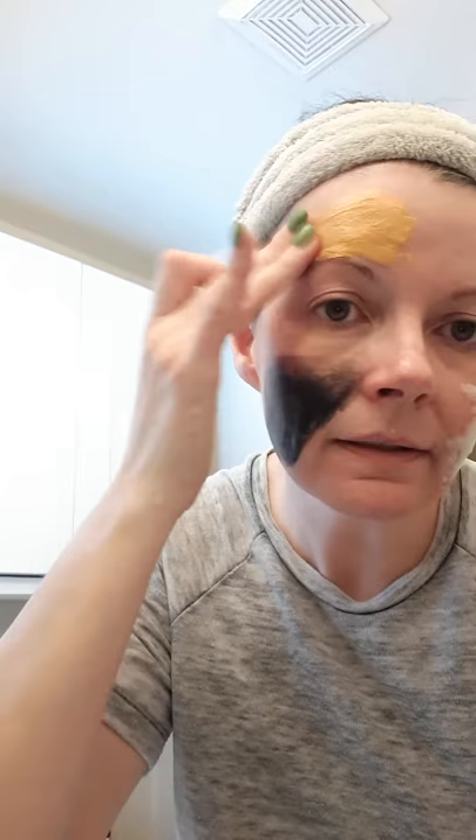I personally use the charcoal mask on my T-zone because that's where I get oily and most congested. My cheeks tend to be more sensitive sometimes. You can mix and match these masks — the acne mask is purple for oily skin, and the sensitive skin mask has kind of a green tint. So I could put that on my cheeks and the charcoal on my T-zone. The Reverse mask is silver — just need a little bit, say if you have sun damage on your forehead.